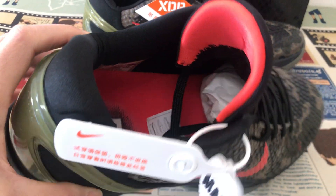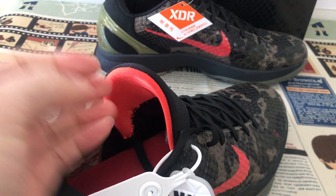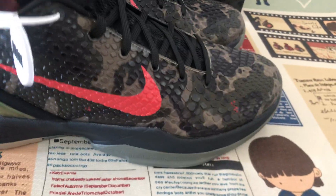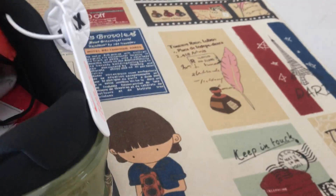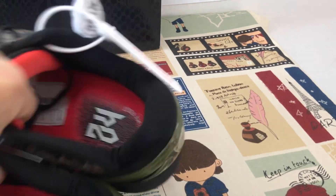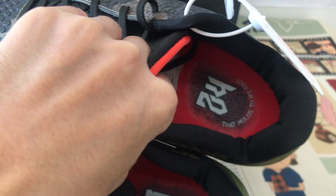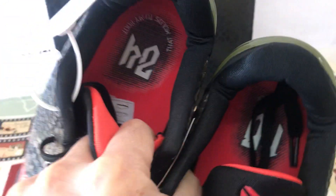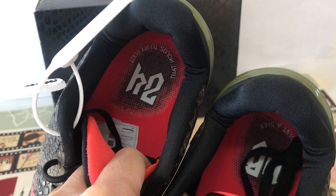Red top lining, black color lining. And let me see the inner sole — inner sole with the red inner sole and screen print on the inner sole.